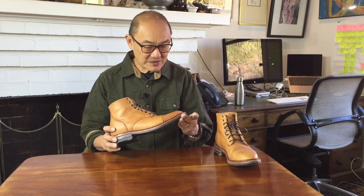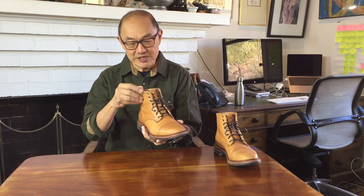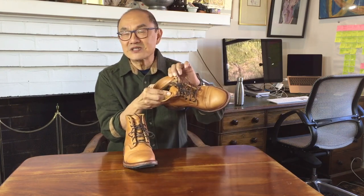They're actually factory seconds, discounted from 362 US dollars to 238 dollars. To be honest, the defects are so minor as to be completely inconsequential. There was a small mark on the toe cap here — I can hardly see it now — and there was some stuff up in the stitching inside the boot, sewn over a couple of times. You can't really see it. From past experience I know that Parkhurst's quality control is pretty good.